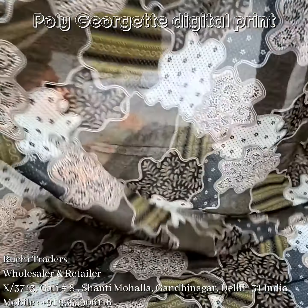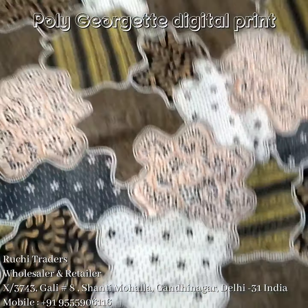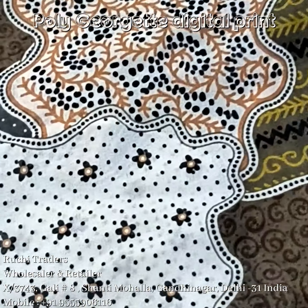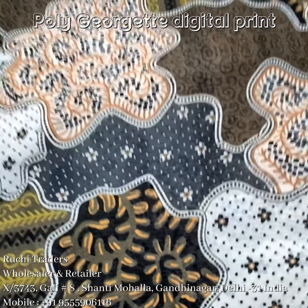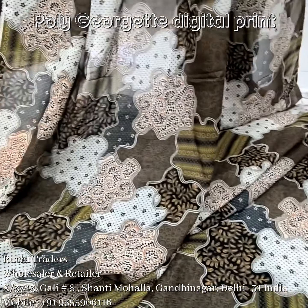You can see the fall, the thickness of the fabric, and the design. Here is a close-up of the design — the all-over look — it will look pretty when making a dress.